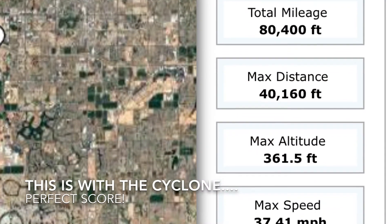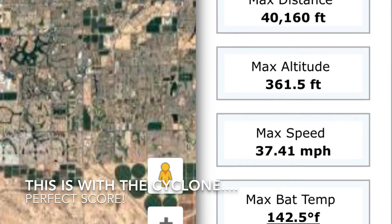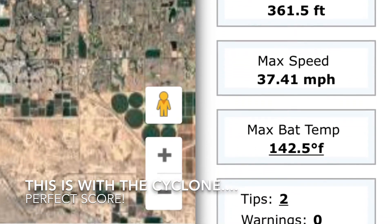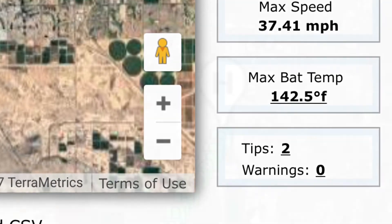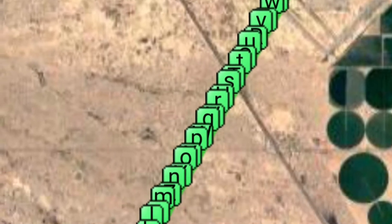Here's that same flight I was telling you about. I did 40,160 feet — I think it put me in ninth place on the leaderboard. The key thing is there were no warnings. I never had a flicker, a loss of signal, or anything. There's Healthy Drones' analysis of the flight — green all the way there and all the way back.